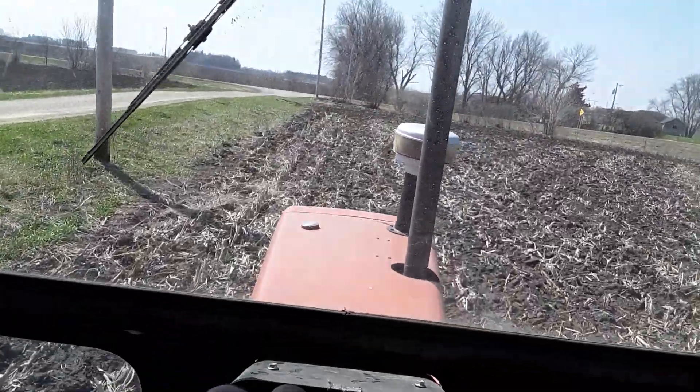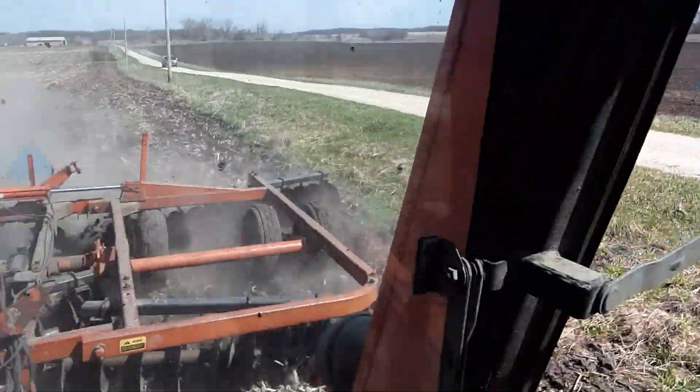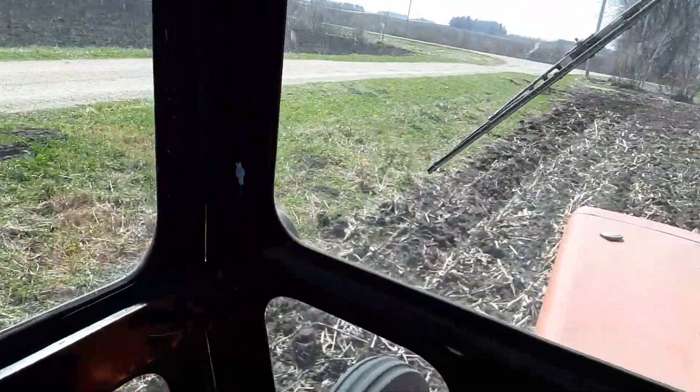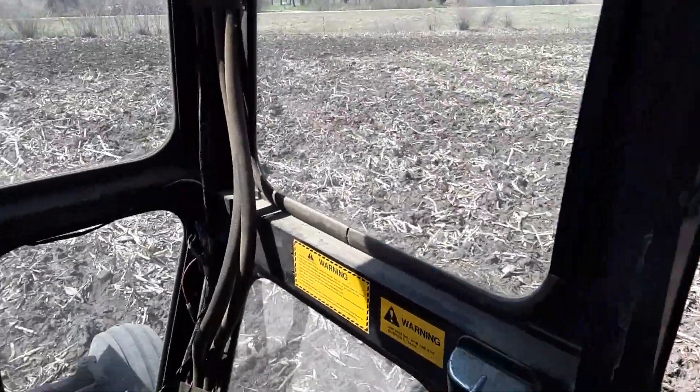Here I am pulling a disc. It's a 20-foot Allis 2500, pulling it with my 200. I didn't think I'd be able to pull it, but it seems to pull it all right.